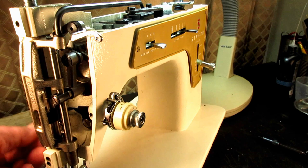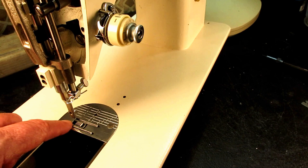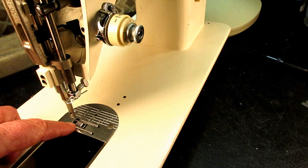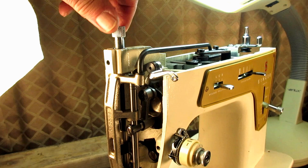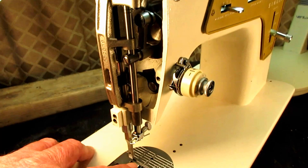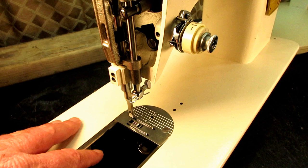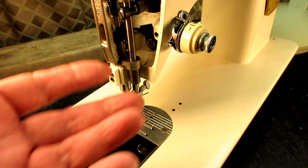Depending on how much you had to raise or lower the feed dog, you may need to change the height of your presser bar. I'd do a little test sewing first. If you just changed it a small amount you probably won't need to. If you raised it you might just need a little less pressure using the pressure-adjusting thumb nut. If you lowered it quite a bit you might need to lower the presser bar a little bit — and in that same playlist there's a video about setting the height of the presser bar and needle bar.